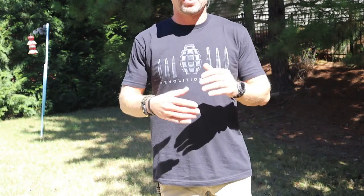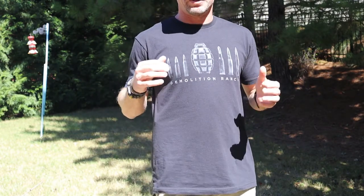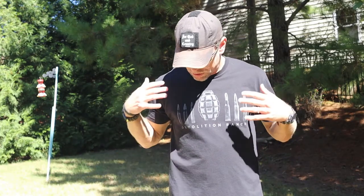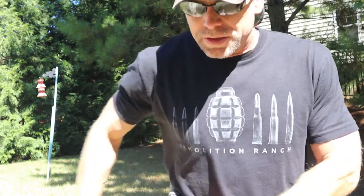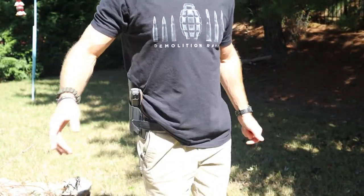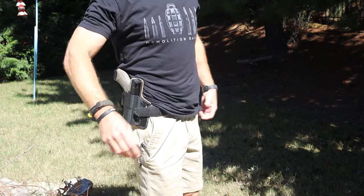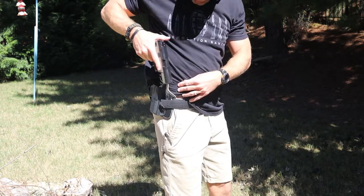A lot of this is going to be determined by the type of clothing you're wearing. I'm not a huge fan of button downs. I'm more of a t-shirt kind of guy. But if you have a lightweight jacket or a hoodie, that's going to cover it up quite well. So you still have good concealed carry capability, but also the speed and quickness of the three o'clock draw coming from outside the waistband. I do love that a lot.